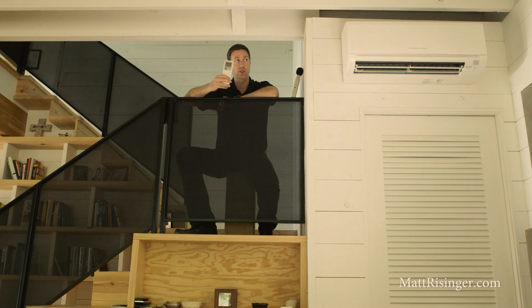Number one is control. Each one of those heads has its own controller, so this little remote right here is telling this unit on the wall what to do. Both heating and cooling mode is set just from this unit.